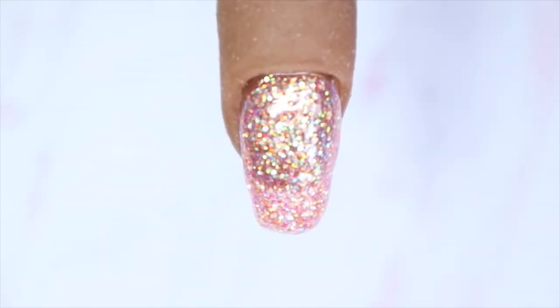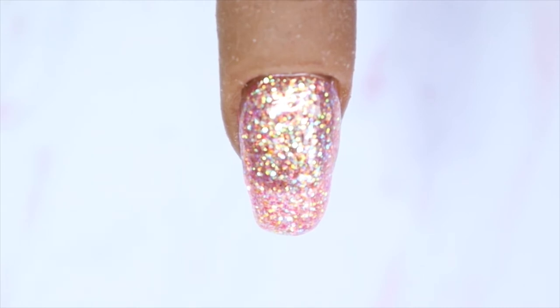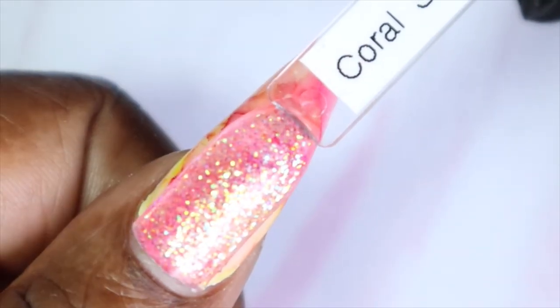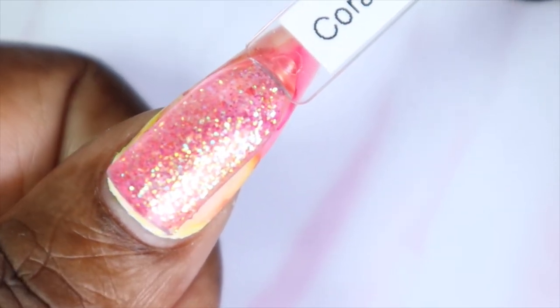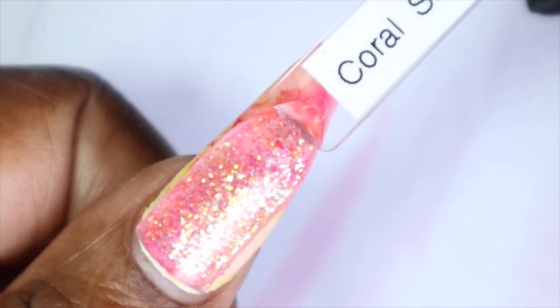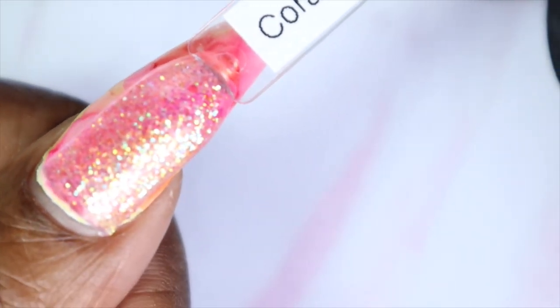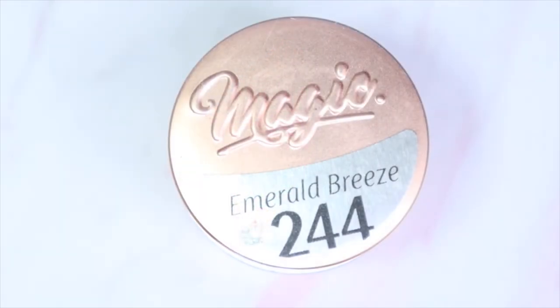Here we have Coral Shimmers in three coats — it is a bit more see-through because it has an almost jelly formula, but you get really good glitter payoff and nice coverage. I can see this going beautifully over a coral base. Here's what Coral Shimmers looks like against my skin tone — for example, over the pink on my nail it would look amazing, and even over yellow it looks really pretty too.